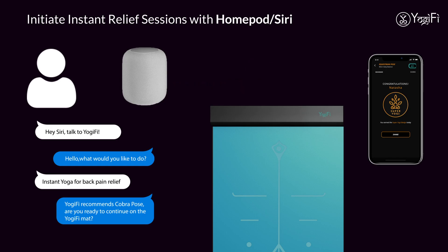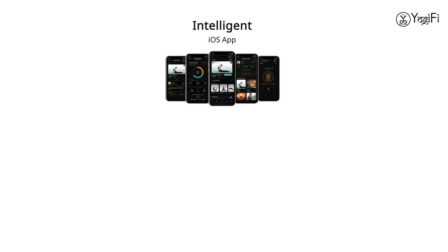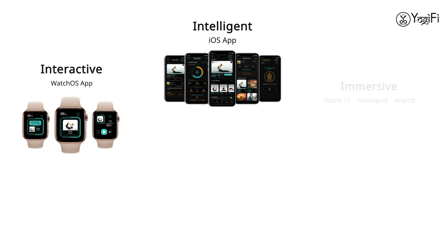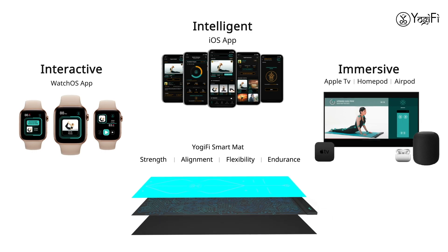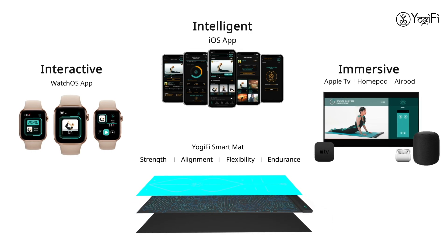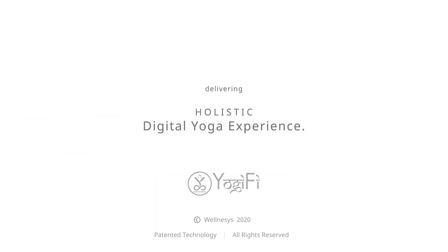Thanks for choosing Yogi 5. You've got it right.